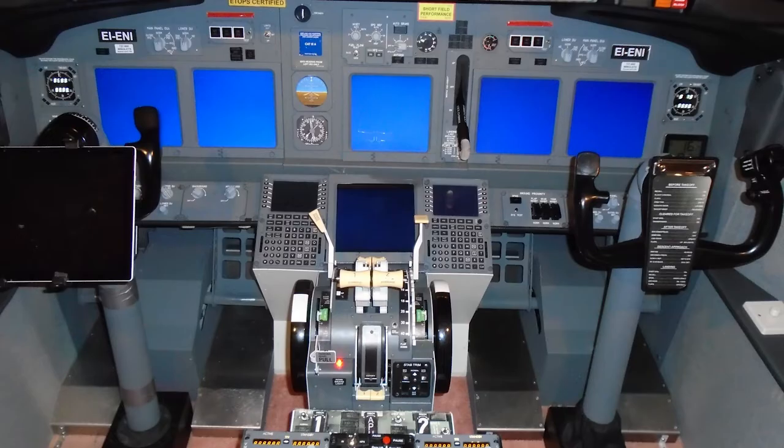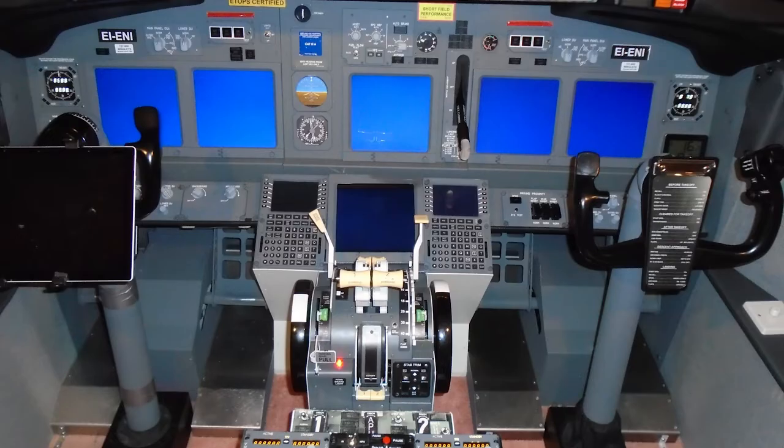And this is the cockpit with the screens all lit up. The blue is my personal desktop colour and not the dreaded blue screen of a Windows crash.